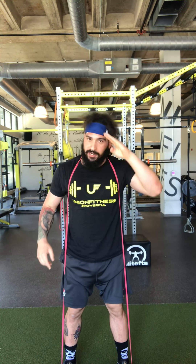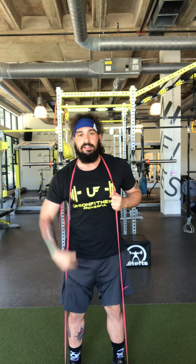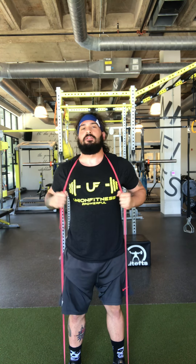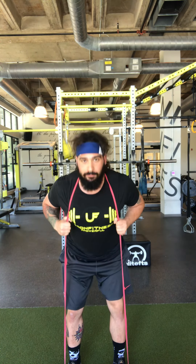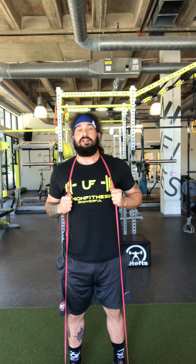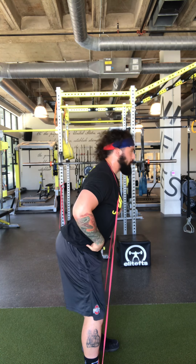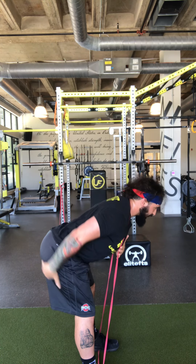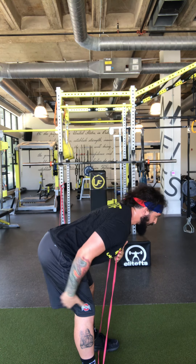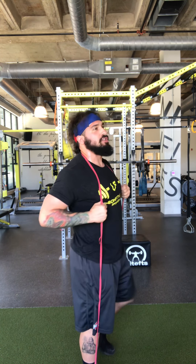Second exercise is the banded good morning. Hold your suspenders up, feet and knees right underneath your hips. From there, slight bend to the knee and just push your butt back and bow down. Feel a stretch, stand tall. From the side, it's just butt back — when you feel a stretch and can't go any lower with your hammies, squeeze your glutes and stand tall. Great job.